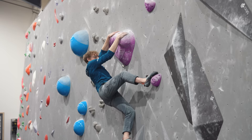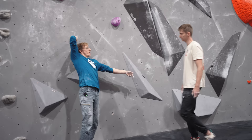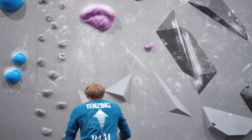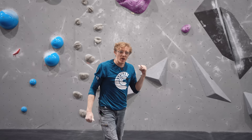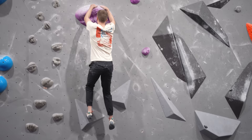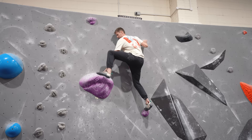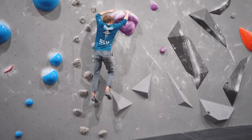Nathan notices Louis dropped the other leg off the wall and asks if that's because it's easier to shift the hips with that leg off. Louis explains it's more that flagging under that way naturally draws the hips in as well. Louis demonstrates once more before Nathan tries — focusing on the right knee going as far out as possible and getting into almost a no-hands position before reaching with the hands.